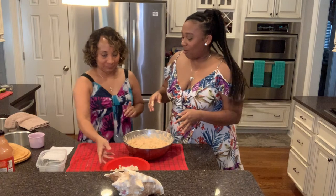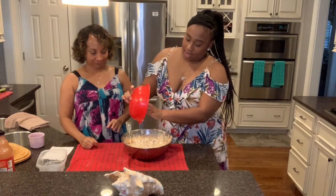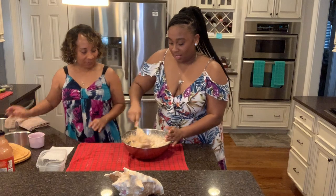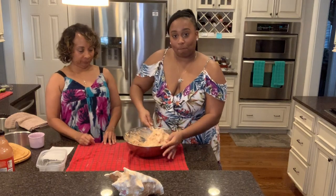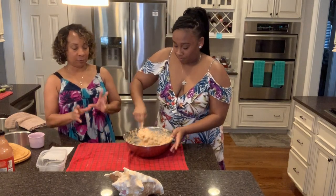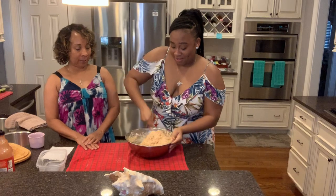Now we add the conch — put all your conch in there and mix it in. That's going to make a lot of fritters! What you can do is freeze the batter for a later day. We eat seafood every Friday — Seafood Friday — so we always keep some ready.